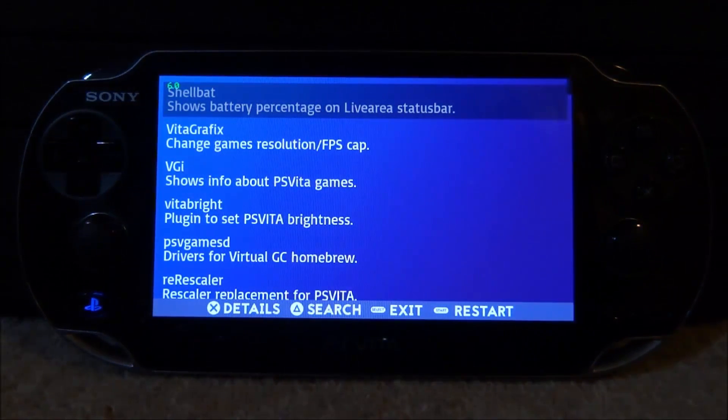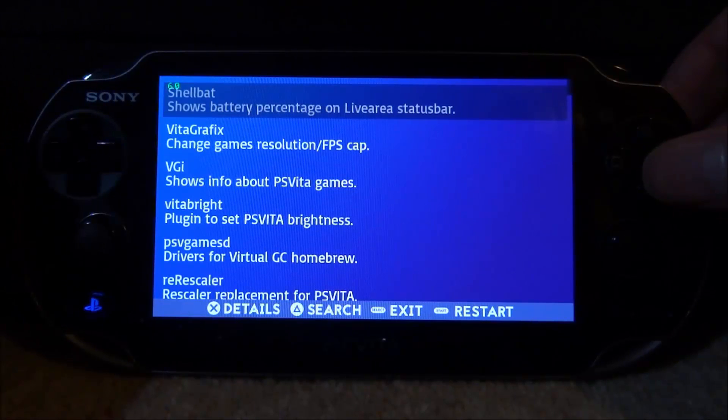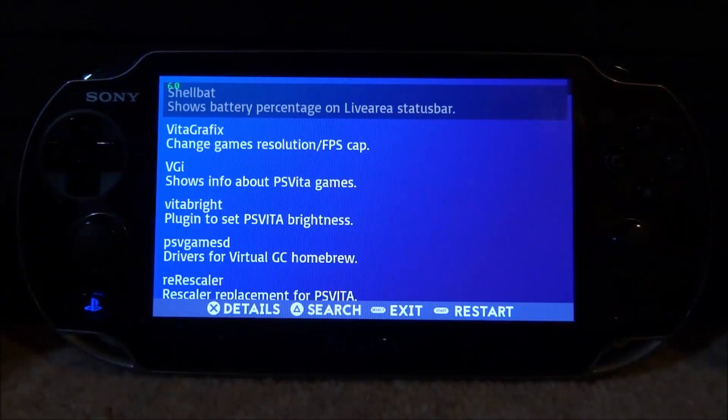So this is pretty much what it looks like. It's a lot more simple than Auto Plugin. I would say Auto Plugin is probably better, but this is just like an alternative. It might have some stuff in here that isn't actually available on Auto Plugin yet. So let's just have a look — I will be installing something and showing you guys how it works.